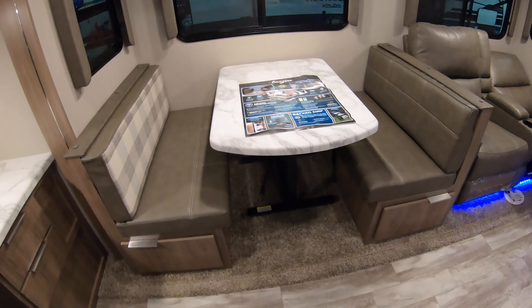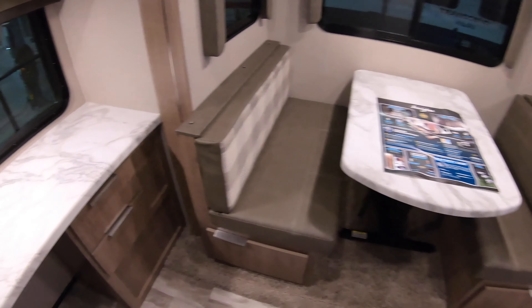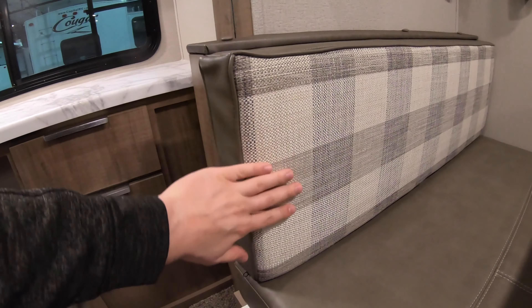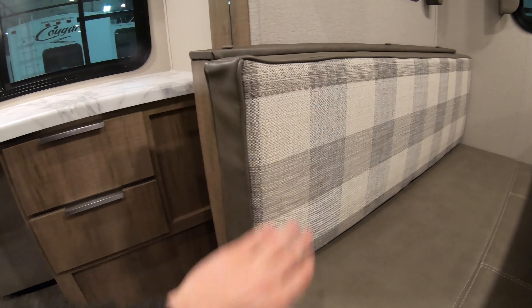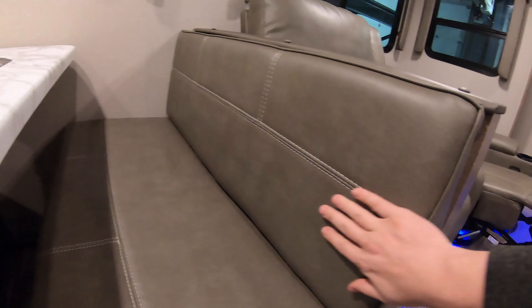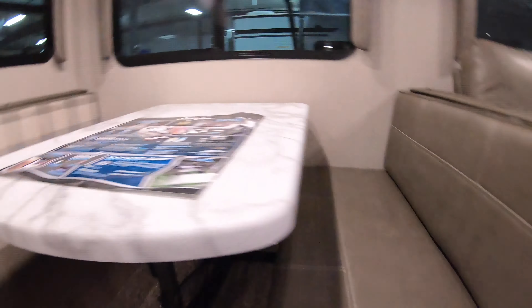And then we do have a dinette here. You can push this table down and sleep one or two people here, depending on how big they are. I did want to point out that the cushions on here — you do have one side that's kind of a felt material, and then the other side is a smooth front, so you can switch those out. You do have storage underneath the dinette.